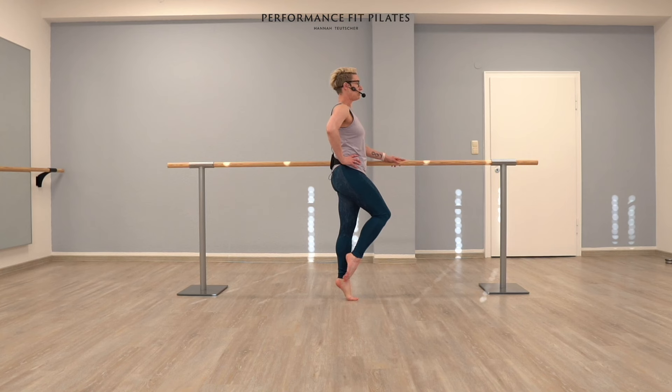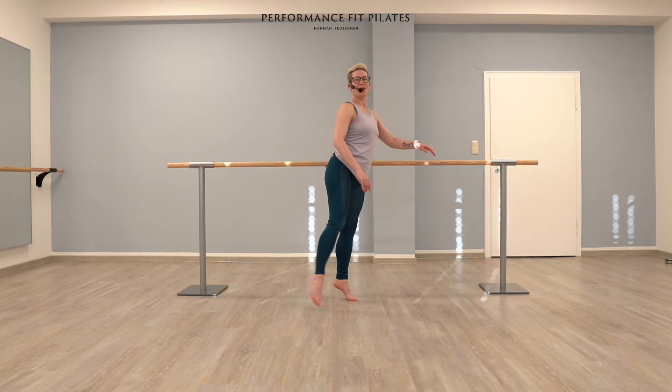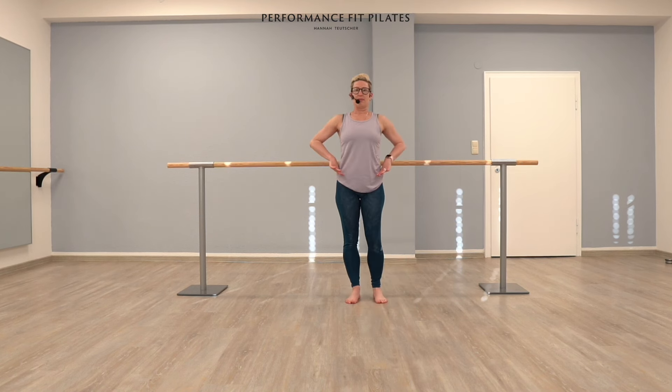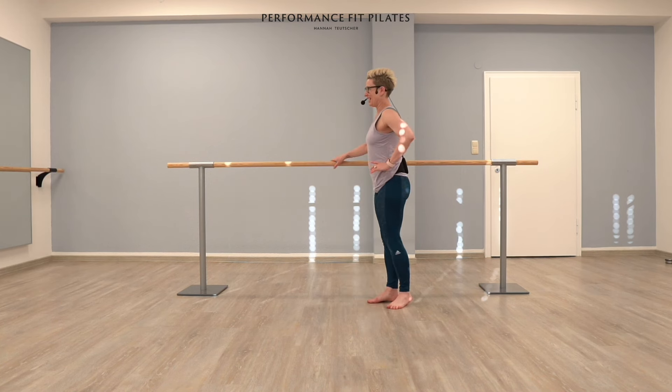See if you can find that still point where there is nothing happening down there. Then remove your hand. Four, three, two, one. Nice — shake it out. Remember, it is a challenge. It's going to be hard right there. Think about the evenness of your hips. Find a solid point with your eyes. Let's turn around to the other side.